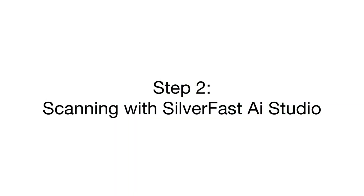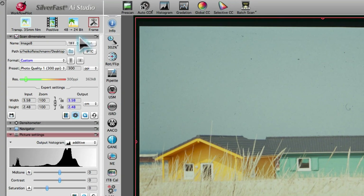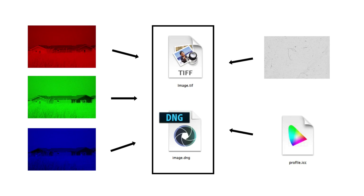Step 2: Scanning with SilverFast AI Studio. The best file format to create an archive is 64-bit HDRI. You can save HDRIs as TIFF or DNG. Both file formats contain the three basic color channels and the infrared channel for later dust and scratch removal. Furthermore, they contain the ICC color profile of your scanner that was created during calibration, ensuring a consistent color management chain throughout the whole Archive Suite workflow.